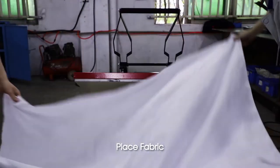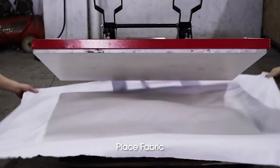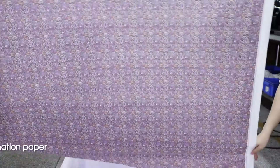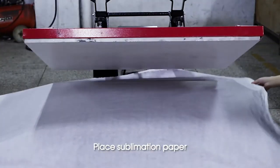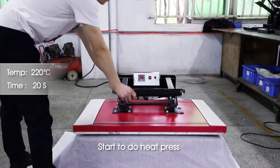Place the fabric. Place the submission paper. Start to do the heat press.